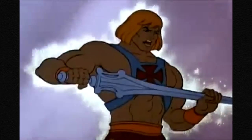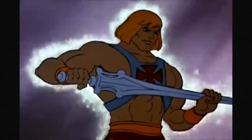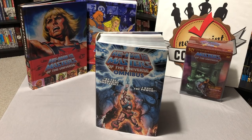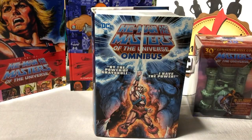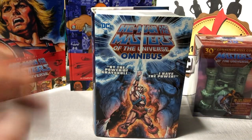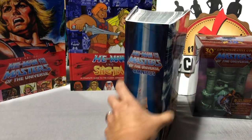I have the omnibus! That's right, you knew I had to do it. I finally got the He-Man and the Masters of the Universe omnibus. It got lost in transit somehow, but now it's at my house. I finally get to read it, so join me as I look over this wonderful omnibus that just came in. Stay tuned.